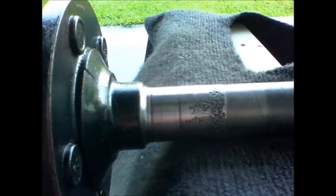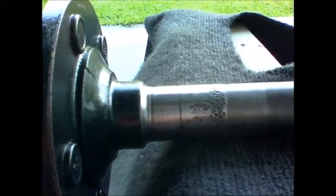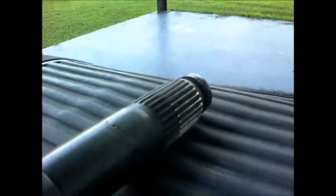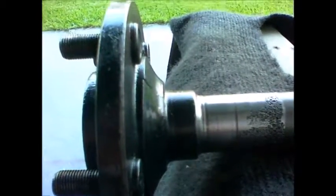So I'm going to go to the salvage yard today and try to find a Dana 35 — this is a Dana 35C, which means it has a clip on the end. Let's see if I can find one of these axles and replace it.